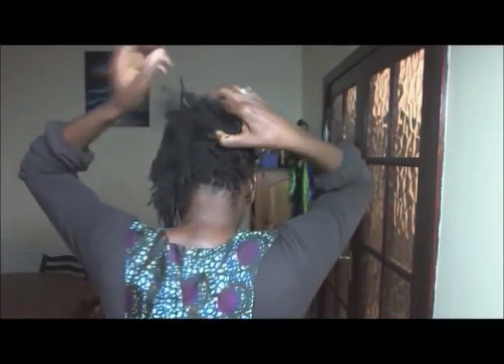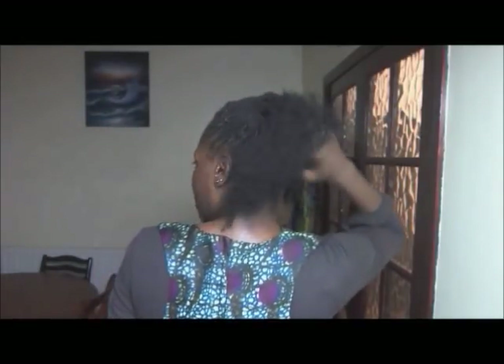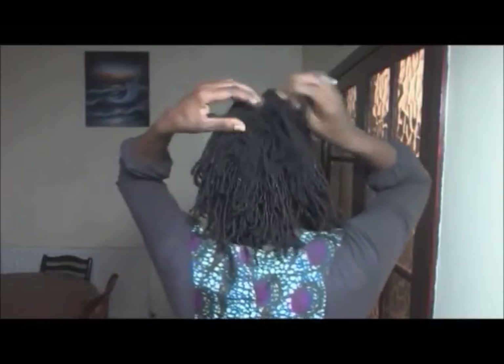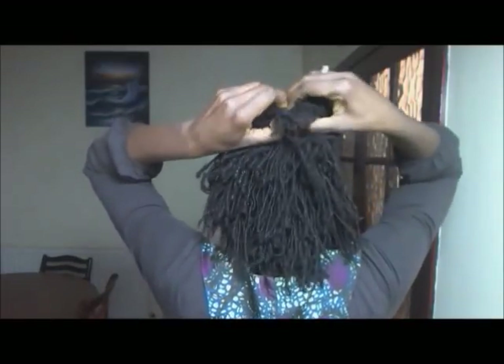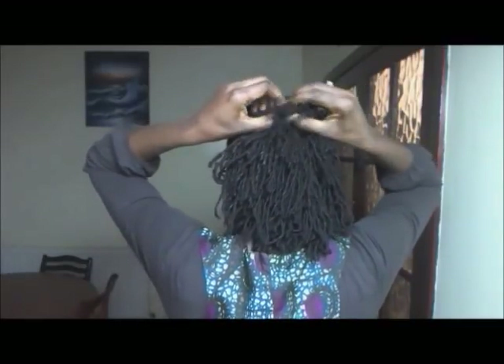So we take it down to show you the simplicity of the style. There we are — I've taken the back bit down. And then I'm now unraveling the second part, the front part of the style.